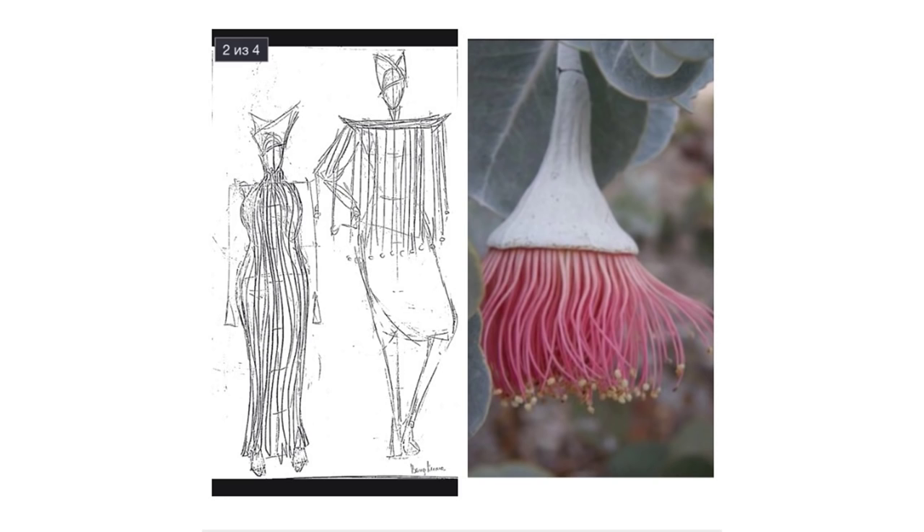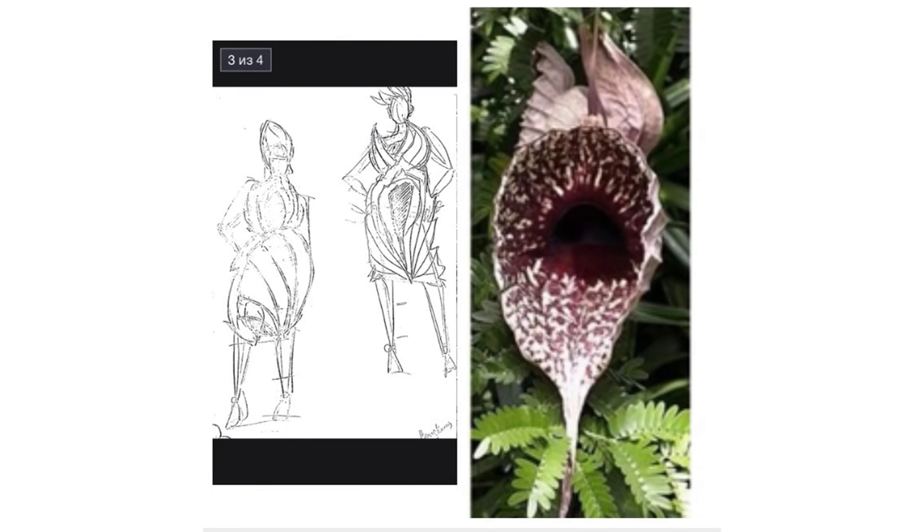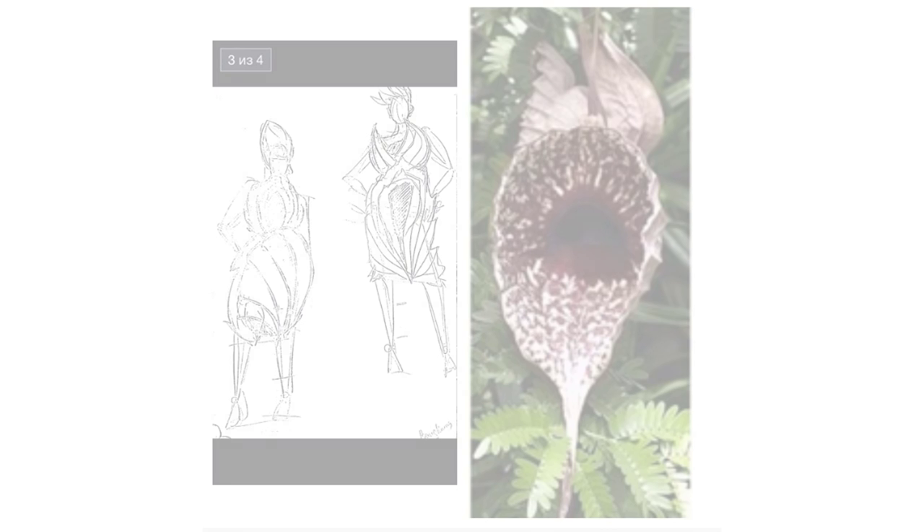Very creative designs, but for the next challenge maybe you could measure the proportions even better. Note that the head should enter seven and a half times the length of the body. Also, do you think you can add color or texture indication next to your drawings — maybe some materials added next to them? See you next time.